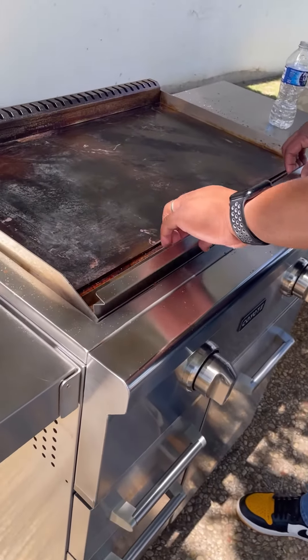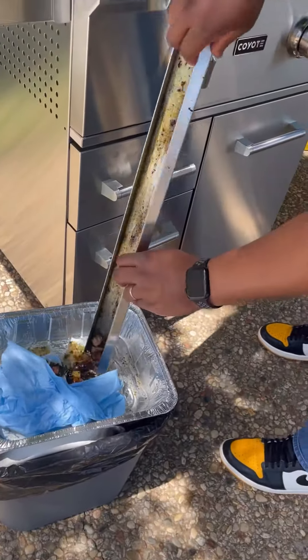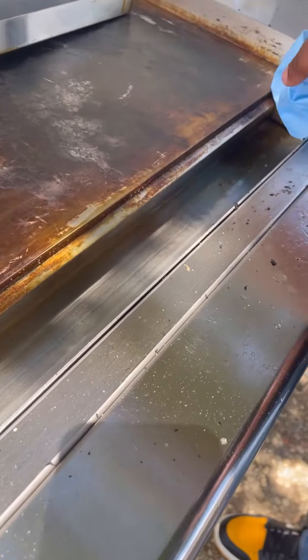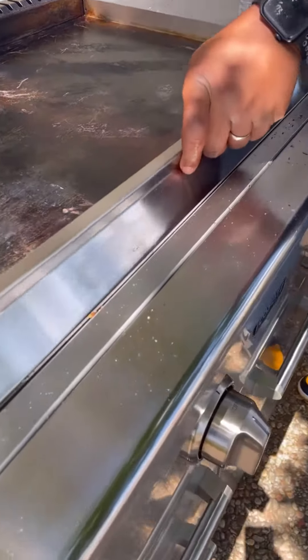Next, carefully remove the drip tray and empty its contents into a disposable container. Don't forget to clean under the drip tray — this can be done using a cloth and tool. Be sure to rinse and dry the drip tray thoroughly before reinserting it.